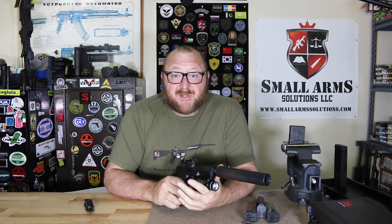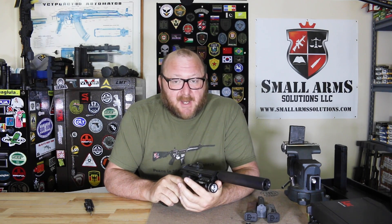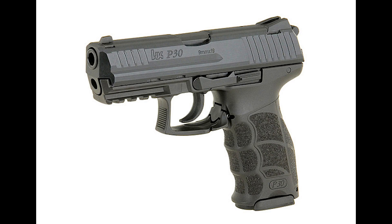Glock may have the first successful polymer-framed pistol, but the first polymer pistol was done by H&K back in 1970. The frame was taken off of the HK P30, and the striker was very much similar to that of the VP70.